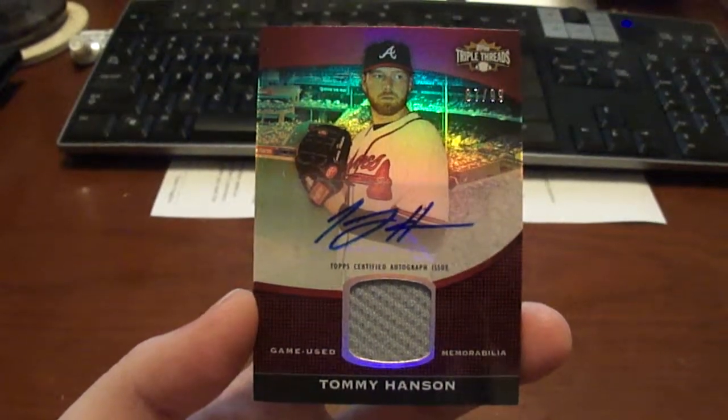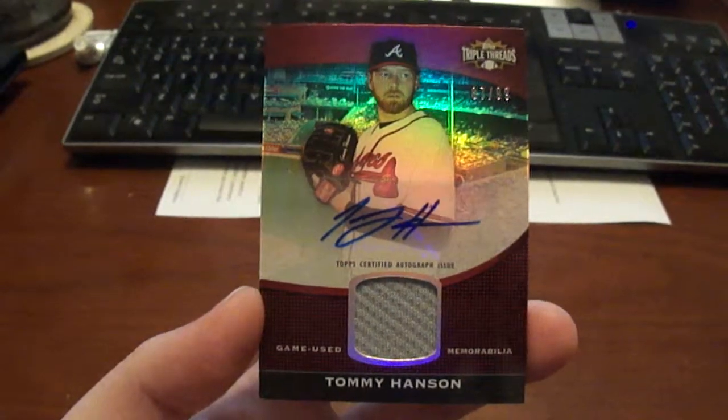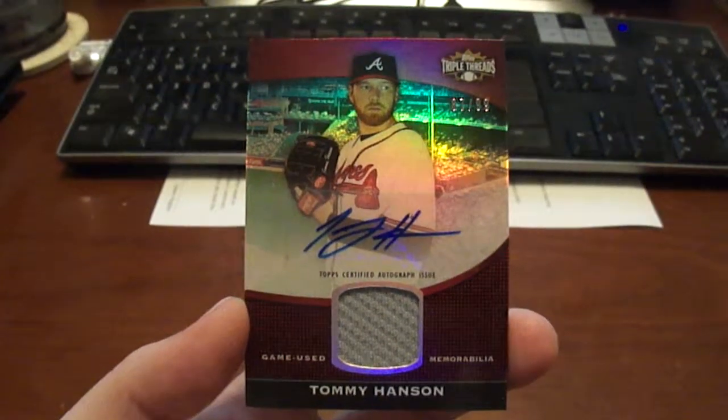Thanks for watching guys, and this is not for trade. Thanks for watching, and don't forget to visit BaseballCardsRule.com.